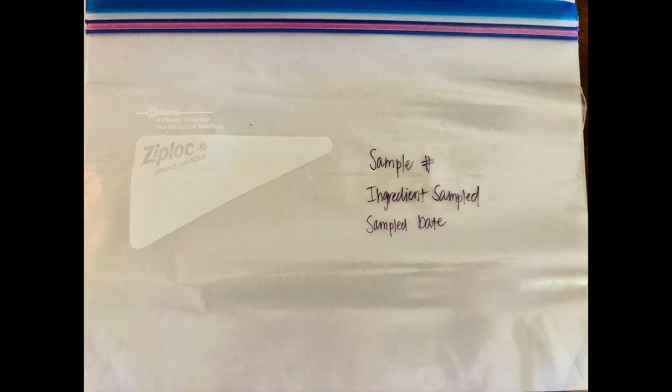Once you have collected 10 samples from the stream of either feed ingredient or complete feed, be sure to seal the plastic bag containing all 10 feed samples and, with your permanent marker, label the bag with the sample number, what was sampled, and the date that the sample was taken. This sample is now ready to be logged and submitted for laboratory analysis.